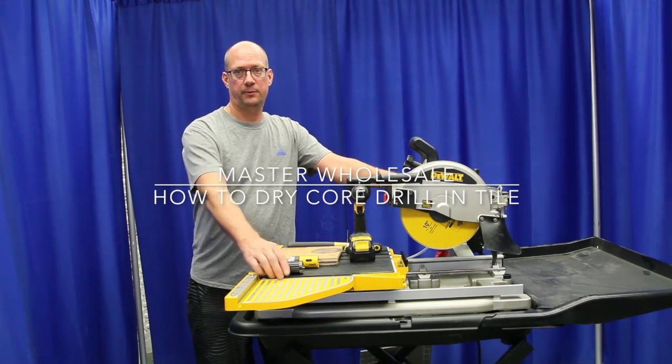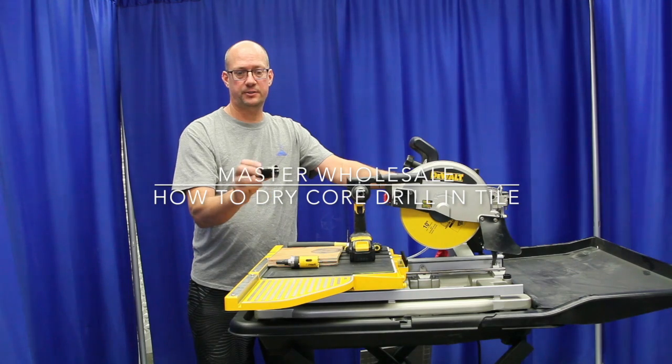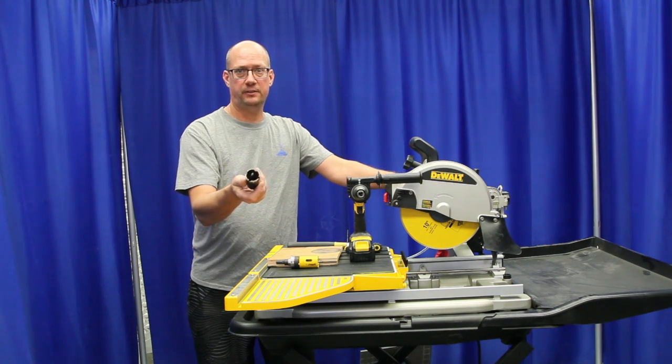Hi, I'm Blake, president of Master Wholesale. Today we're here to show you how to use our Rockmaster Turbo style tile and stone drill bit.